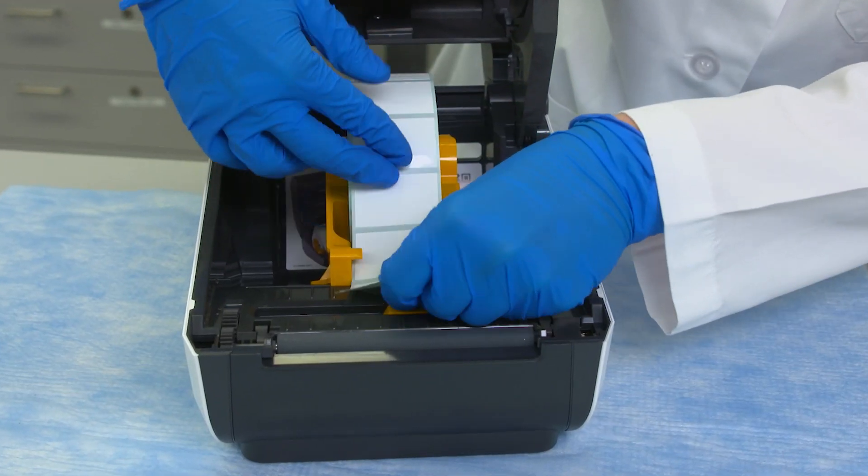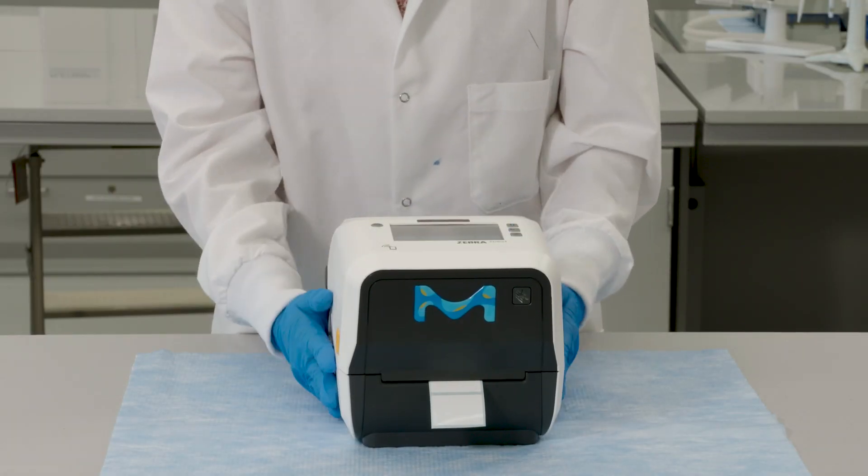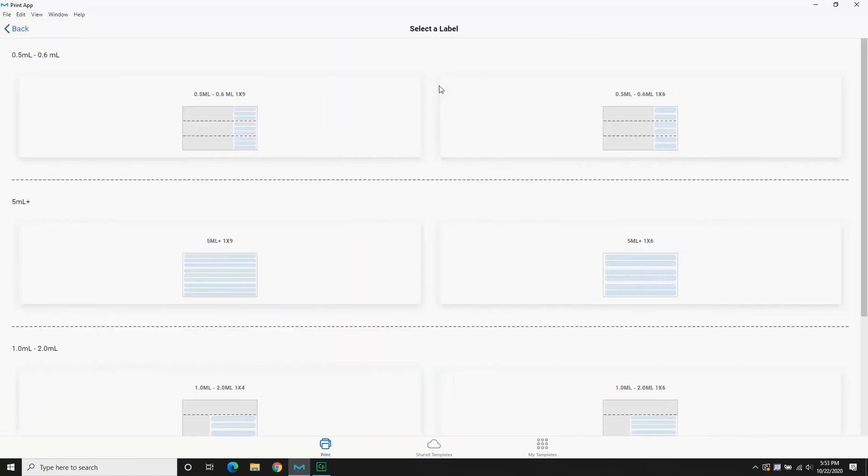The thermal transfer printer is small, compact, and easy to use. USB or Wi-Fi connection options allow for flexible setup of the system.